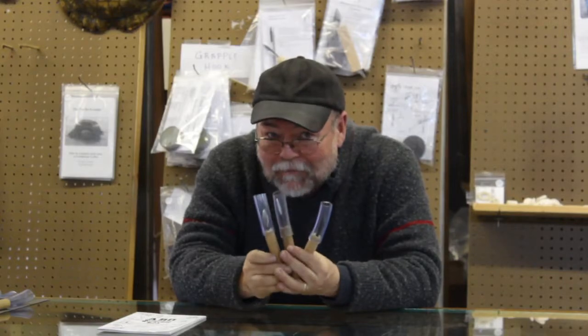Thanks to Reptile Tool Works, thanks to the Reptile Tool School, thanks to the Little Red Workshop. I look forward to seeing you in my classes and building some outstanding tools. Thanks.